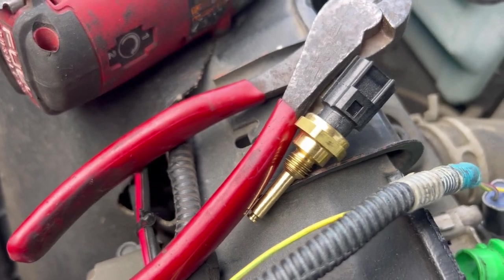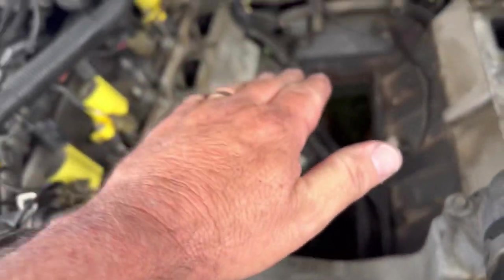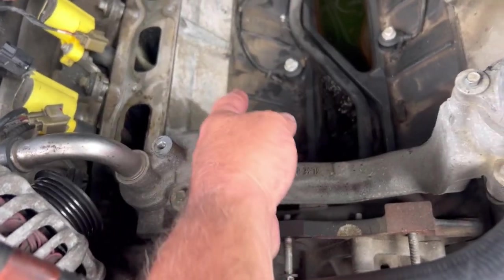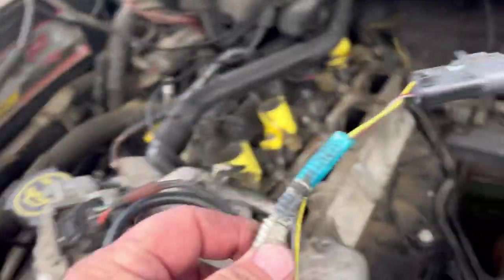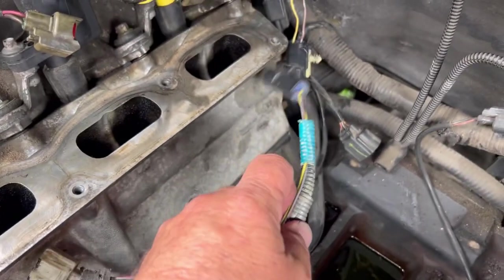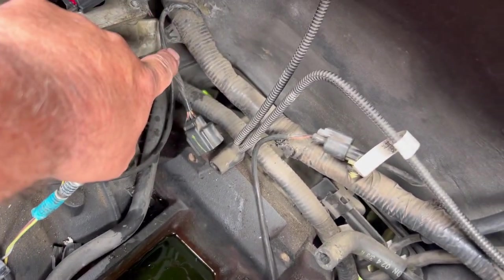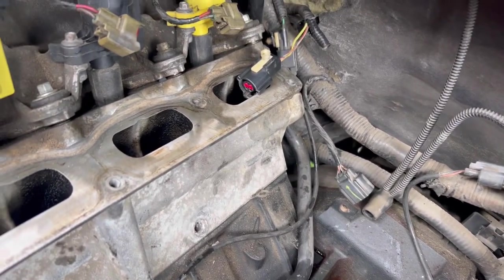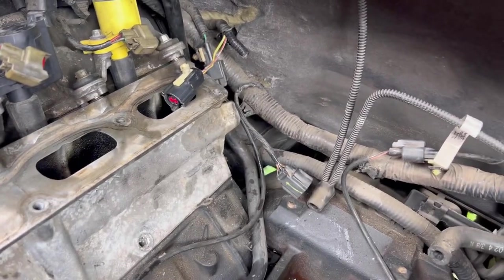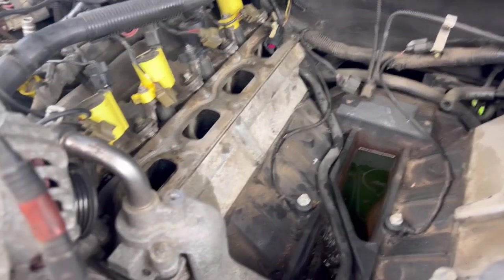The cylinder head temperature sensor goes right in that little hole. I was able to pick the front of the intake up to get my hand through and change the sensor, but I couldn't get to the plug at the back for the wiring harness. That locking tab was way down there — you couldn't get to it. So I ended up just pulling the intake off.